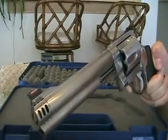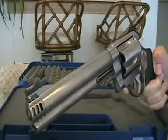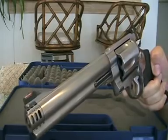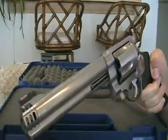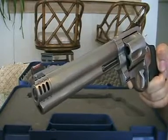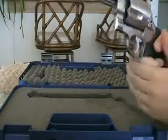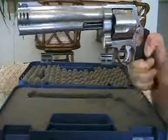Firing this, I was a little hesitant on what it would be like at first. I was expecting the gun to whip up and hit me in the head. It's not as bad as you think, especially with the ports. You want to have a nice firm, like a handshake, two-handed grip on it.